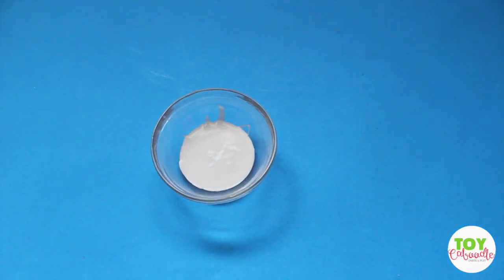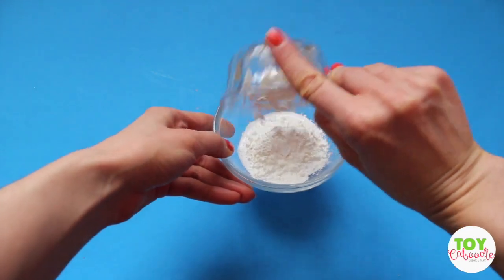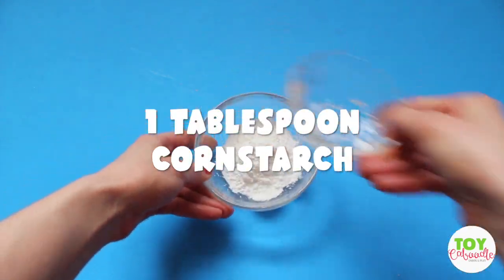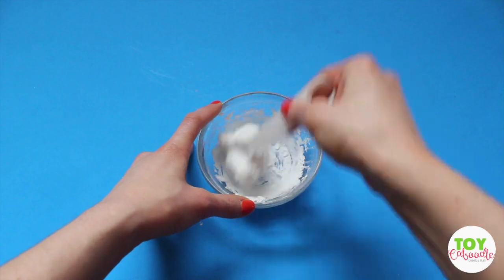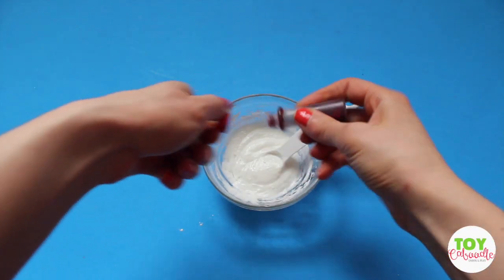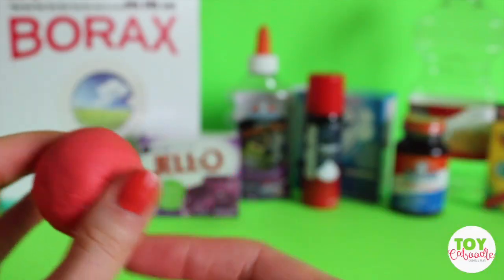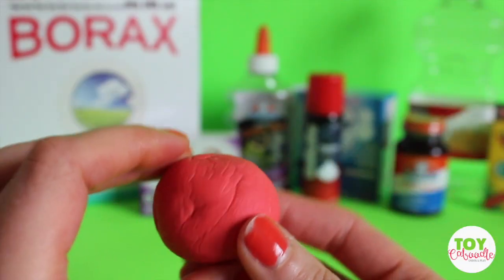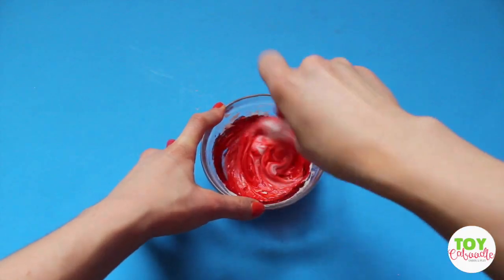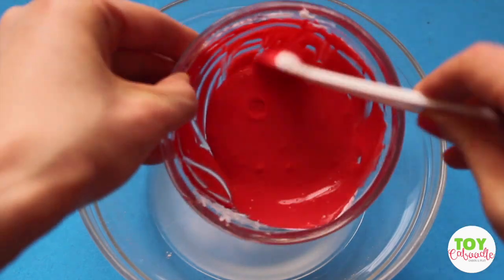In your second mixing bowl — it doesn't have to be too big — you're going to add two tablespoons of glue and one tablespoon of cornstarch. Keep mixing it, and then add your food coloring, glitter, or whatever you want to make it your own personalized bouncy ball. Mix it up until it's all incorporated.